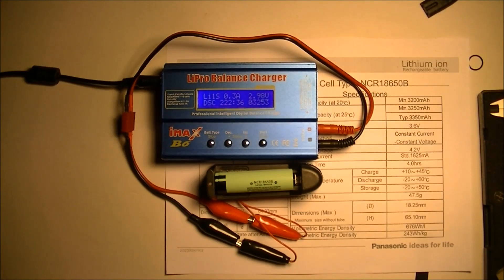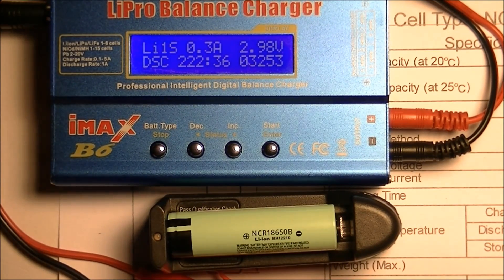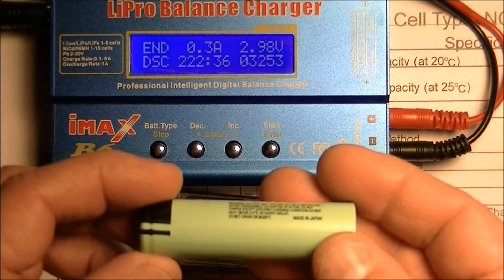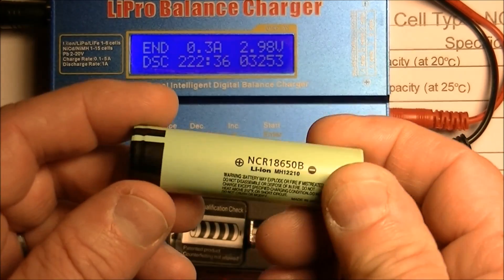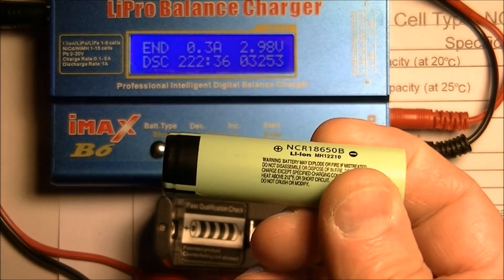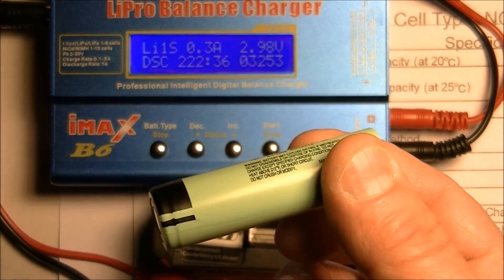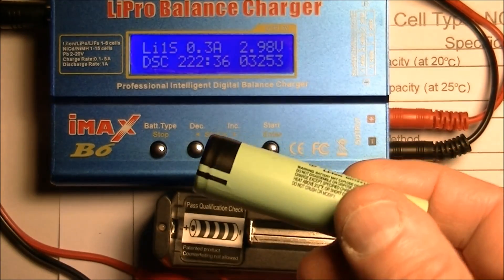At this point I'd have to say this is a great battery — 3,400 milliamp hours, it will give you all that power, and I recommend it. By the way, this is an unprotected battery, so there's no protection circuitry in it. Whatever you're going to put it into, make sure that device has protection circuitry built into it, because otherwise you may overdrain or overcharge this battery depending on how you charge it and what kind of equipment you use.